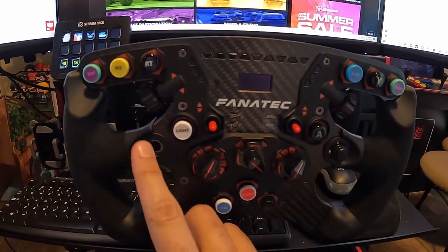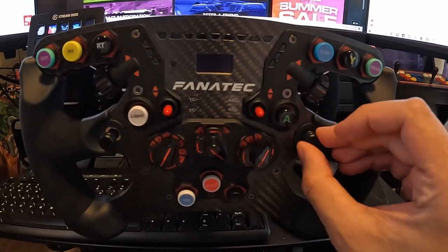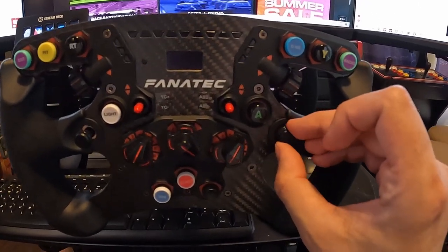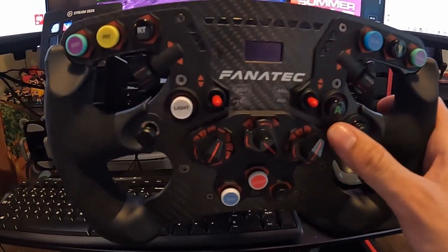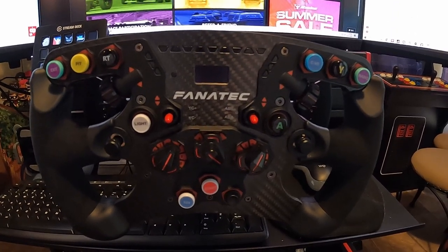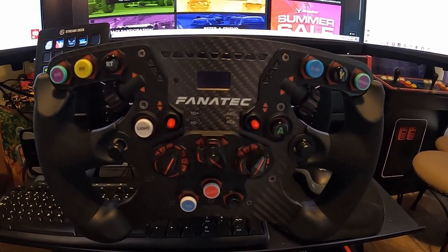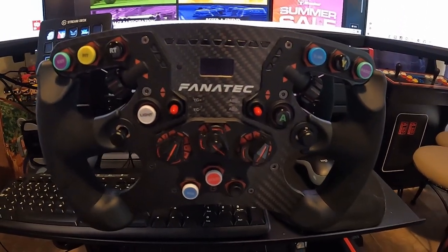They've got two switches, two switches, one joystick here, and then of course the rocker switch — or the funky switch, I think they call it. And yeah, it just makes it so much easier. I kind of wish my other wheel's hub had as many options like this.